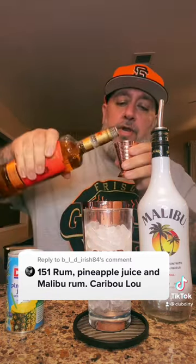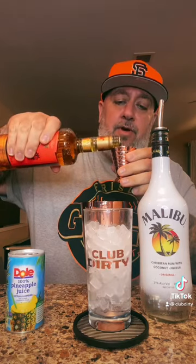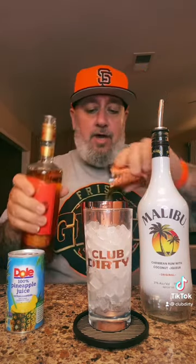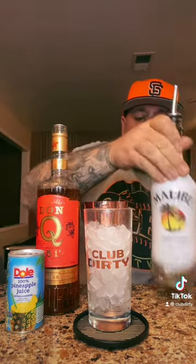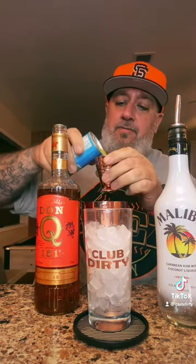So we're going to start off putting one ounce of 151 in the cocktail shaker with ice, then one ounce of our Malibu, then we're going to add four ounces of pineapple juice.